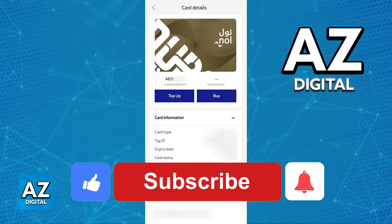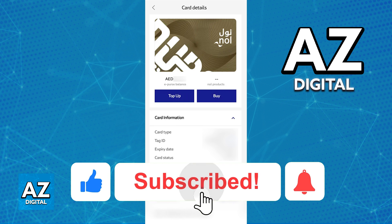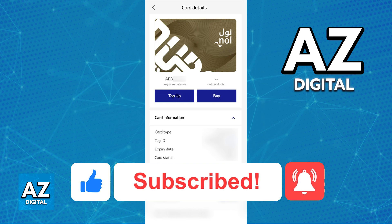If this video cleared up any questions that you had about the NoCard, please be sure to leave a like and subscribe for more easy tips. Thank you for watching.